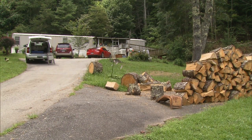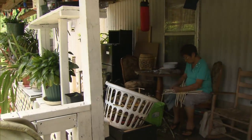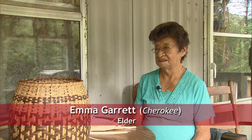Cherokee elder Emma Garrett weaves baskets in the traditional manner. How long have you been doing it? Since I was 14. Did your family do it? Did your mother do it? My grandma did. She showed you how? She tried, but she didn't. I just learned it from looking at it.